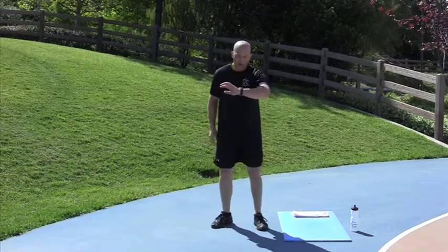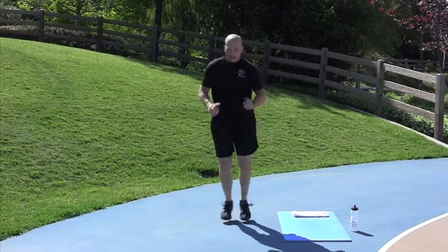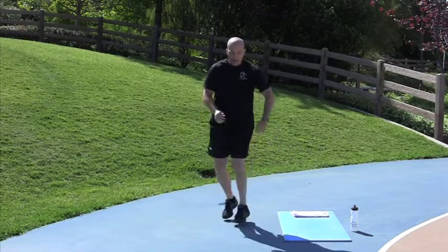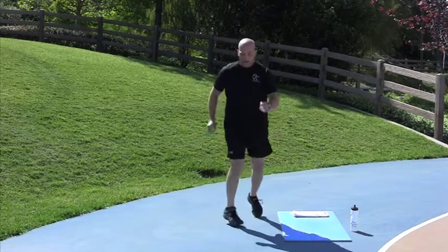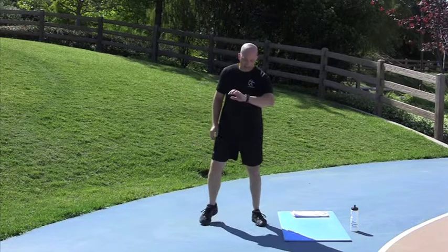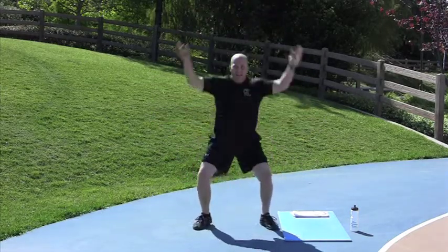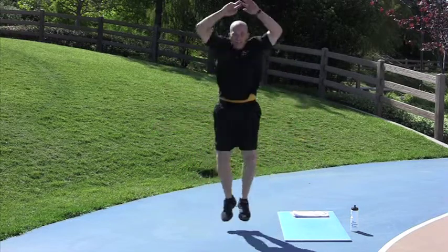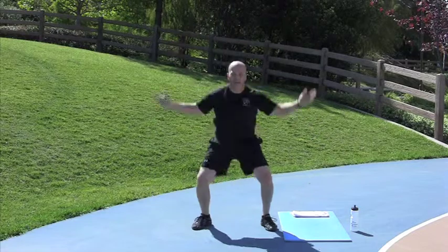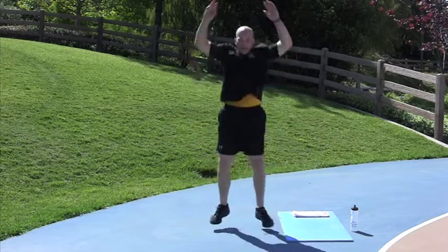Base rotation. 2, 1, go. All the way from here to here — have to remind myself sometimes. Done. Power Jacks. 2, 1, go. Squat down, jump up, tap your hands and your feet. Done.